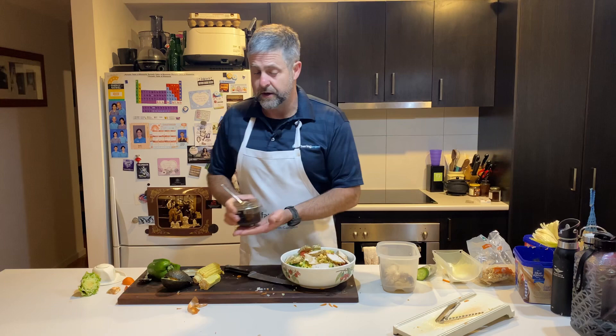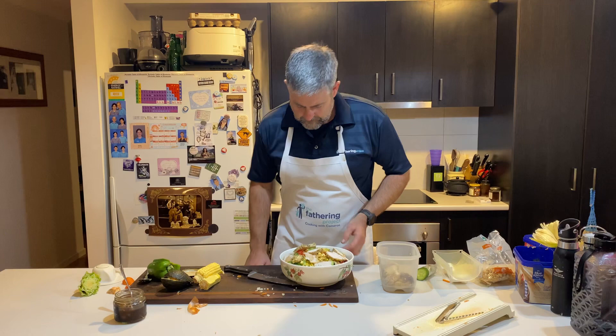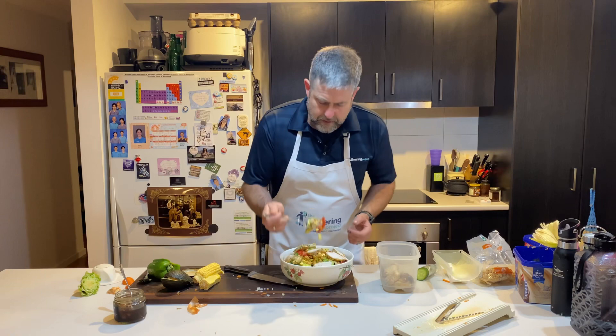Anyway, dads, have a crack at making a salad. Doesn't matter your volumes — just have a look at it, it's all done by eye. Look at your colours. Get into it. Summer's coming along, have a go at a salad. Anyway, dads, till next time. Keep being great, dads. I'll see you next time.